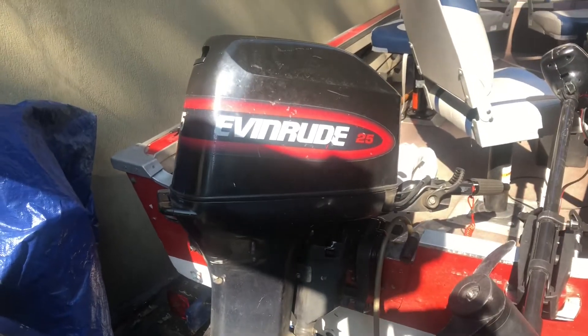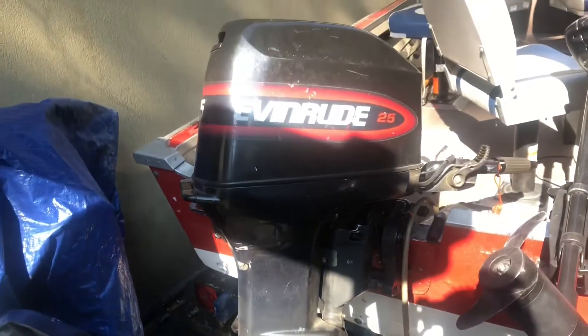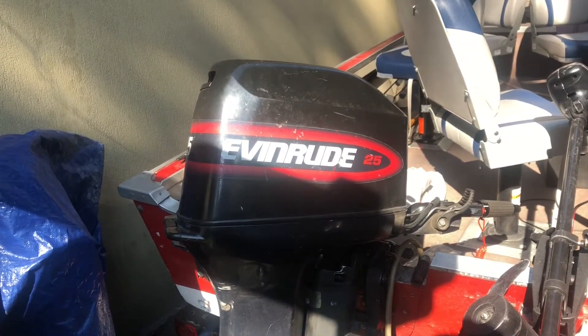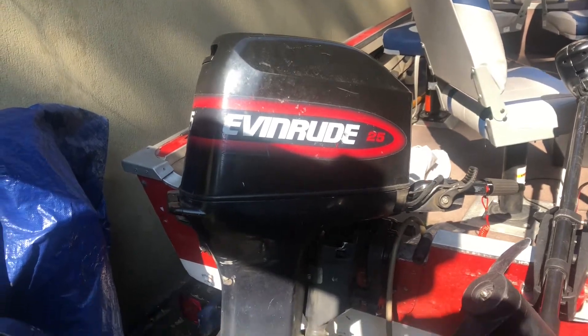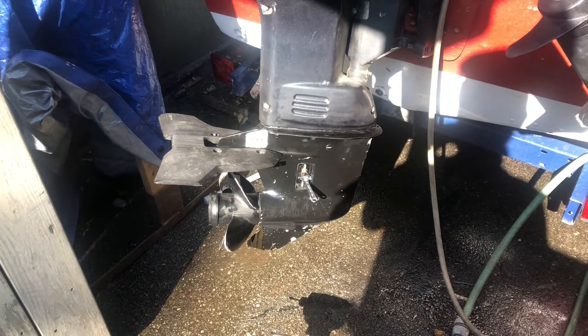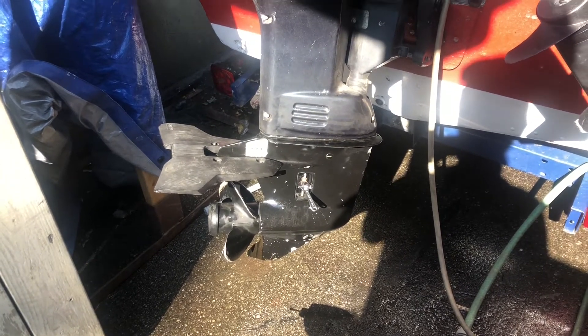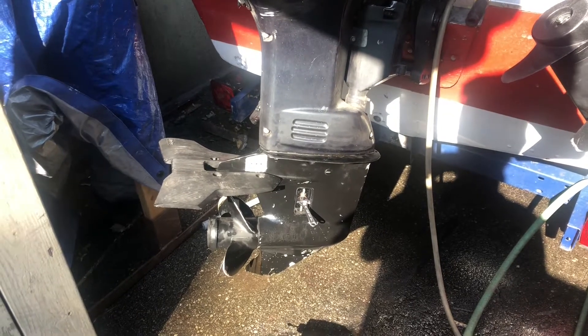Today I'm replacing the water impeller on my 1998 25 horsepower Evinrude. This is the three-cylinder version. I don't know if there are any similarities to the other models, but the 30 and the 25 that are both three cylinders are very similar, so I'm guessing it's the same.